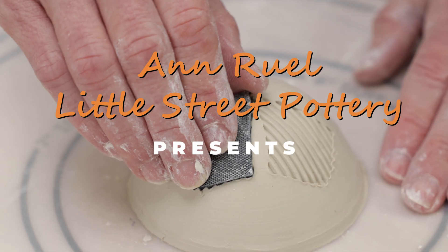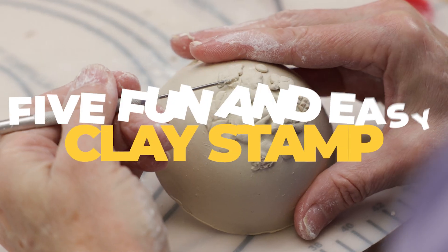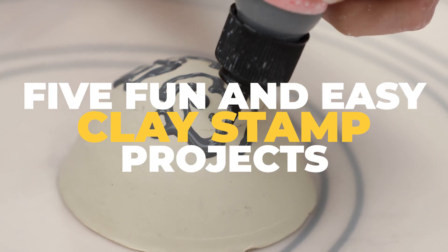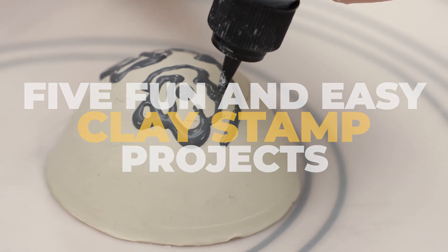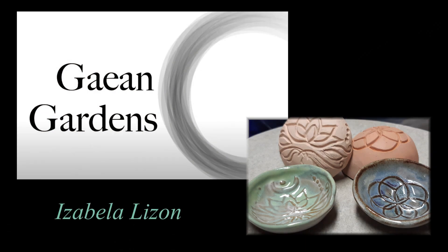Hi everybody, this is Anne. In this video, I'm going to demonstrate five ways to make homemade stamps out of clay. I was inspired to make this video after seeing a version of the round stamps made by the very creative Isabella Lizanne of the Geyen Gardens YouTube channel. Check out the link to her channel below.